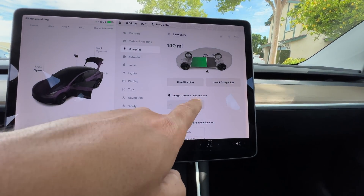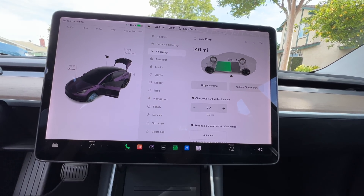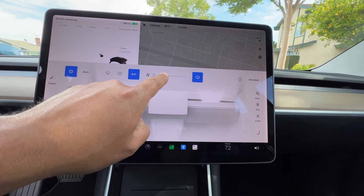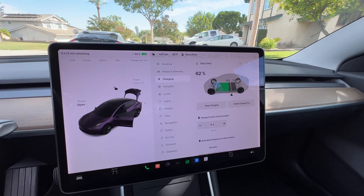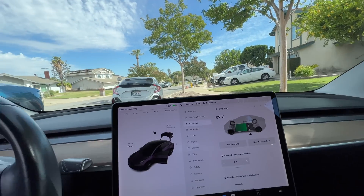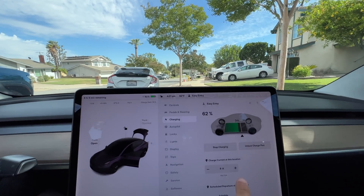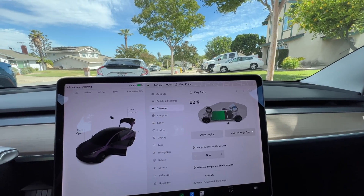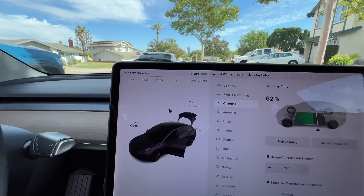So let's find out how many amps it will support — how much can you pull out of the Rivian? According to the Rivian manual, the plugs on the truck can do a maximum of 1,500 watts. If you do 1,500 watts divided by 120 volts, that's 12.5 amps. So you could possibly do 12 amps. It's doing 12 amps out of 12 amps.